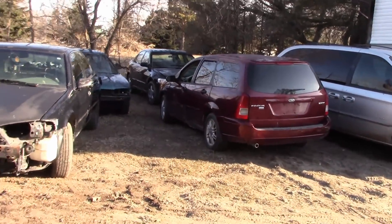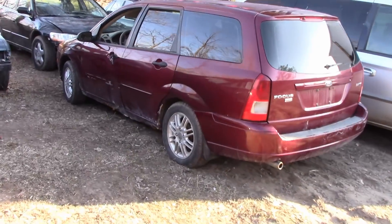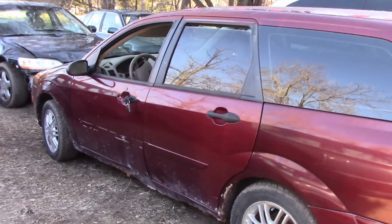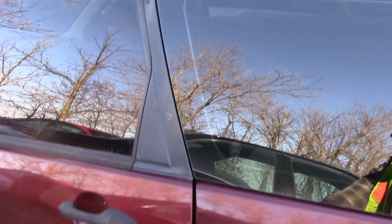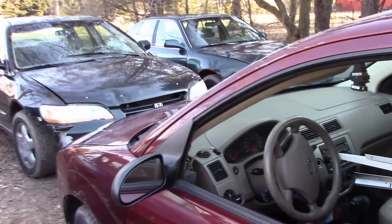Then I picked up this Ford Focus — I think it was Tuesday or Wednesday night. I got it pretty cheap. It has a hole the size of a football in the side of the transmission, so it's not going anywhere. I've already started filling it with scrap. Not a huge plan for this thing — just take it in.